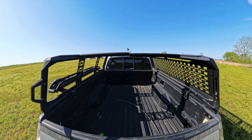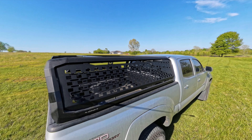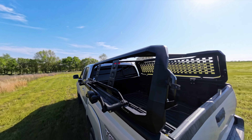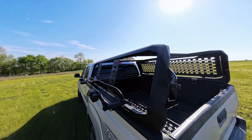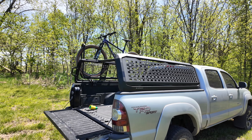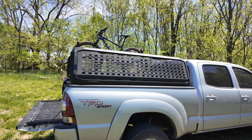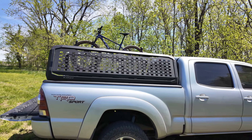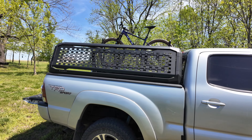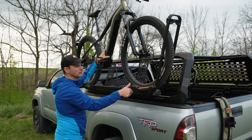The overall weight capacity of the Kuat Ibex system is about 1,200 pounds, with 300 pounds of dynamic weight, so this thing is going to be super sturdy with whatever you put on top of it. Before we get into talking about the bike rack, this is an a la carte system. You'll buy basically the frame for it, which ranges from around $1,490 up to $1,590 depending on which truck you have — short bed or long bed — and no matter which one you go with, you get the option to do mid height or full height.